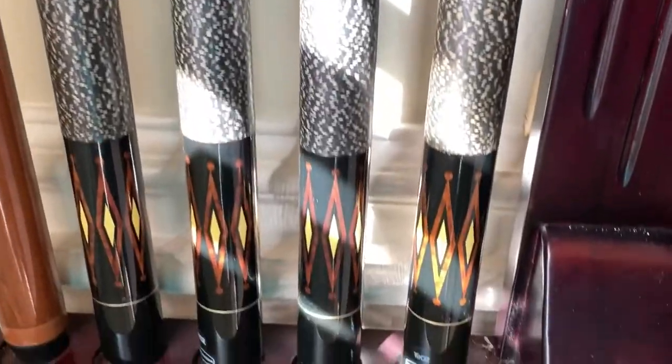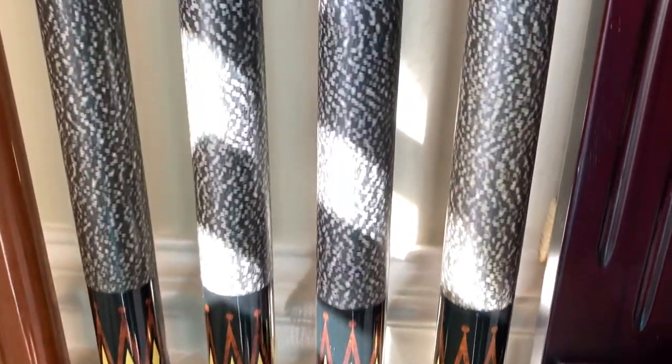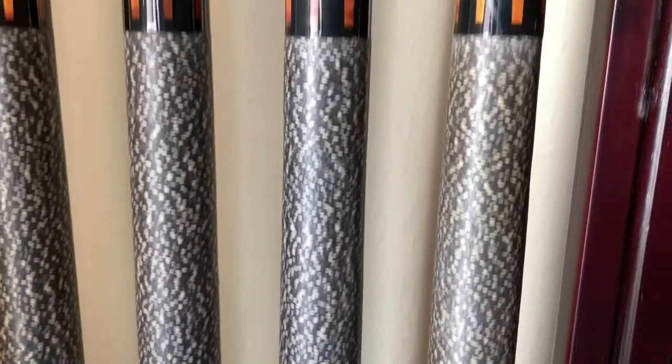And then there are the pool sticks. These are the ones that will come with it.